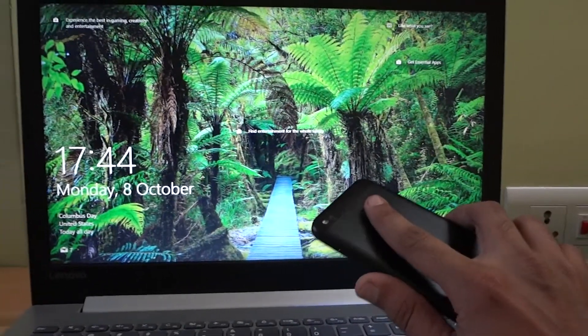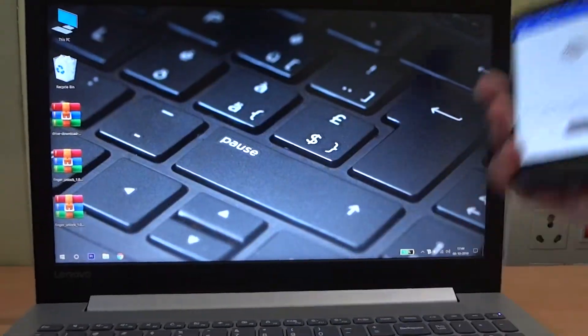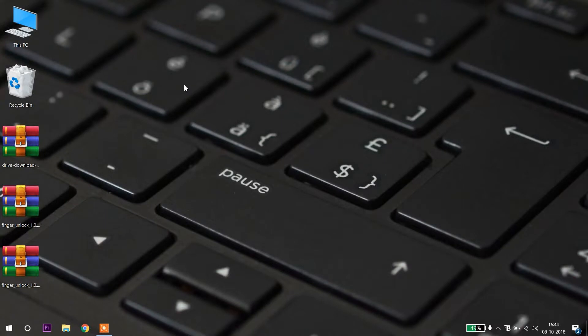Hey, what's up guys. In this video I'm going to show you how to unlock Windows 10 using an Android fingerprint sensor. For this, first download the file which is in the description. After downloading, you need to extract the RAR file on your PC.